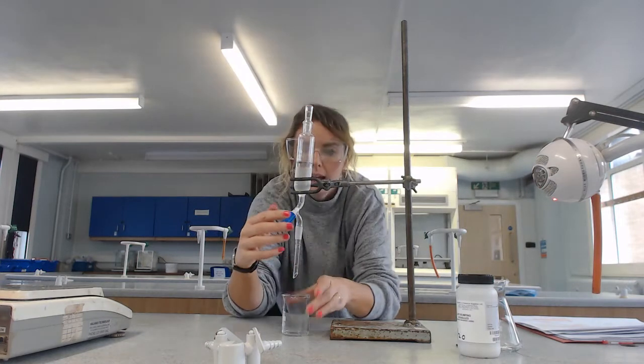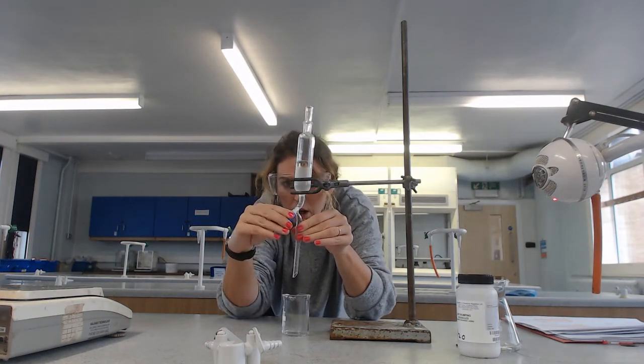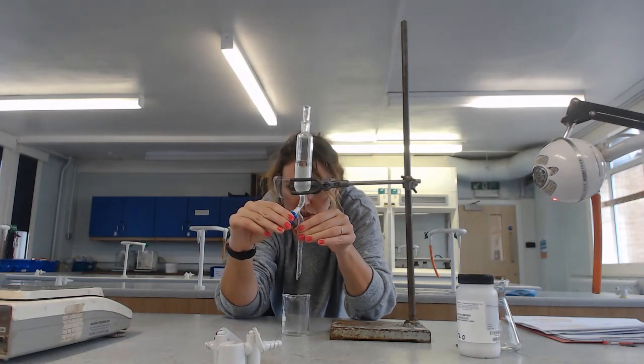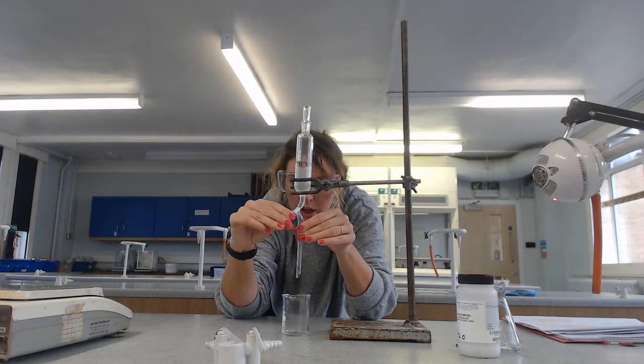This tap opens - I need to be a little bit careful because you don't want to just open it fully and lose all of our product.